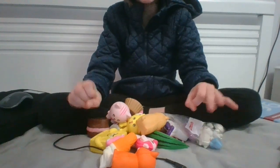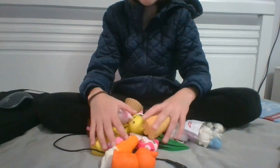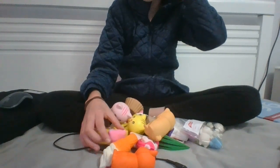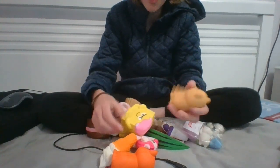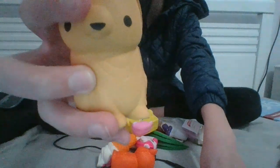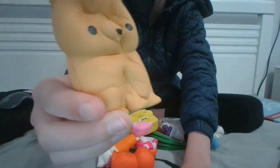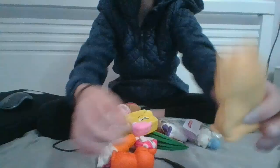Hi guys, welcome back to my channel! Today, as I said in my last video, I'm going to be doing a squishy review. I'll also be doing a part two because I've got so many squishies I can't fit them all in one video. Anyway, let's get started! My first one is this little dog squishy — it's a soft and slow squishy, really squishy and cute. Sorry if I'm not talking loud enough, I've got a pretty soft voice.